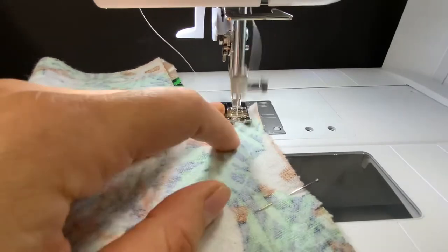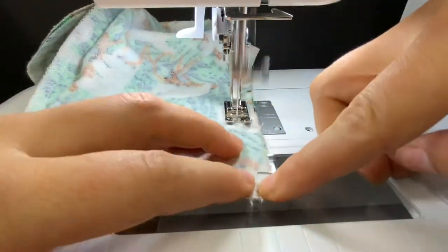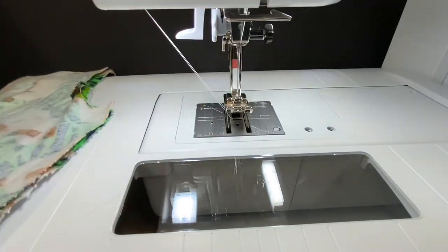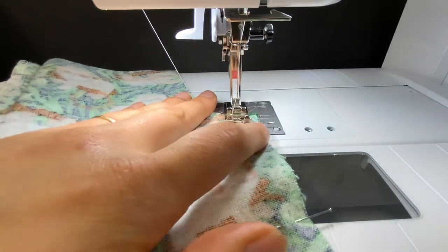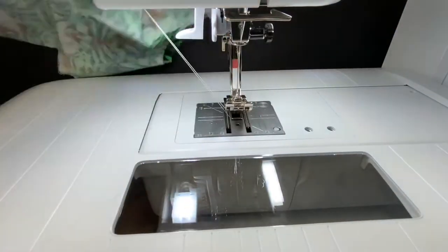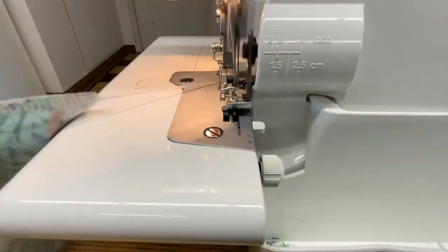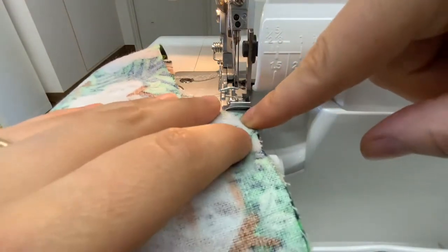Using a half inch seam allowance and starting and ending with a backstitch, you're going to be stitching down the inseam of your pants — we're going to be stitching these first and then serging them together. After you've completed your first side clip your threads and then sew the other pant leg. Don't get hung up if the very edge of the fabric is not matching; we just need that point where the half inch seam allowance starts to match. At your serger try not to trim off anything but little hairs — go ahead and serge the two layers of your inseams together on the right pant leg and then again on the left pant leg.